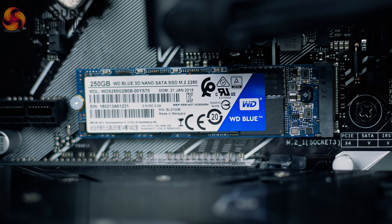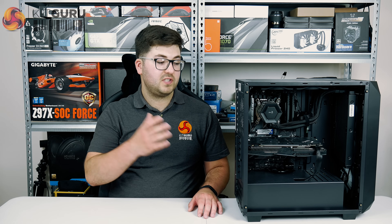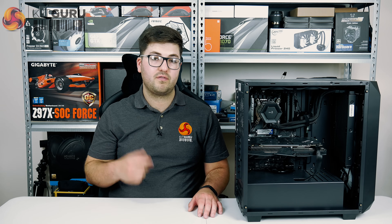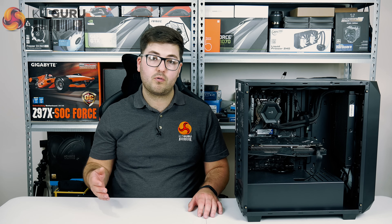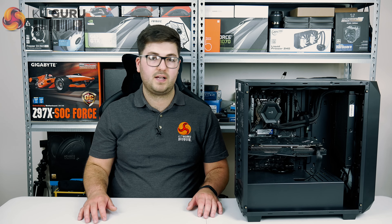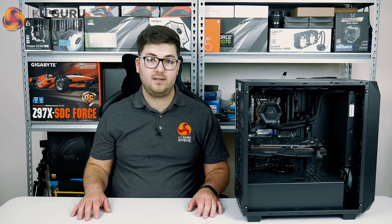It's also worth touching on the SSD, which is a WD Blue 250GB model. However, it's only SATA 3, and in this day and age PCIe NVMe drives are quickly becoming standard. For just under £1,500, I would have hoped to have an NVMe drive as standard in this build. You can upgrade to the WD Black for just £12 extra using Mesh's configurator, but for the money I really think that should be included as standard.